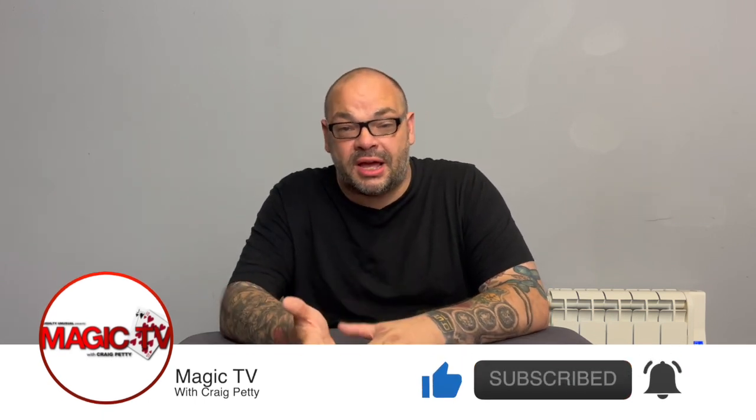Hidden Gems is where I take a particular trick or product — it might be an effect written up in a book, an online lecture, or something like that. I take a trick that's maybe a little bit older, sometimes really old, sometimes only a few years old — something that's been forgotten by the magic community — and I shine a light on it. This is really important because as a community we stand on the shoulders of giants, and we tend to look at the latest and greatest trick that's just come out.